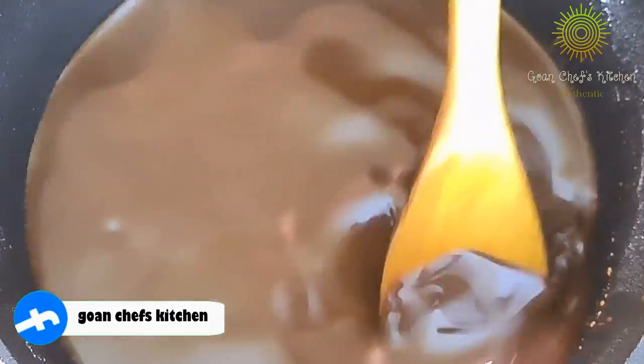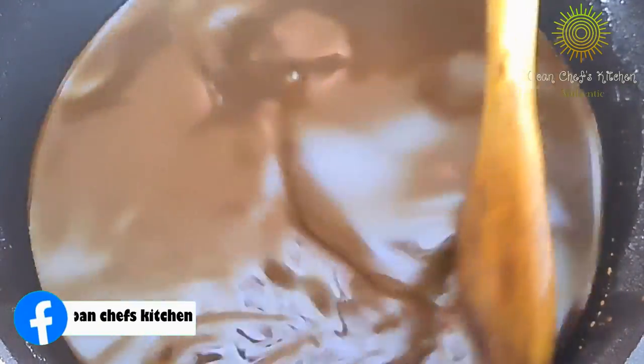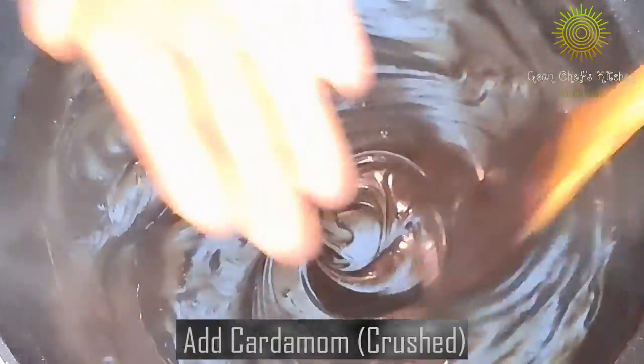As you can see it is nicely mixed together and there are no lumps. It is time to turn on the heat. Make sure you keep on stirring until the mixture starts thickening up. Once it starts thickening up, add the cardamom powder.